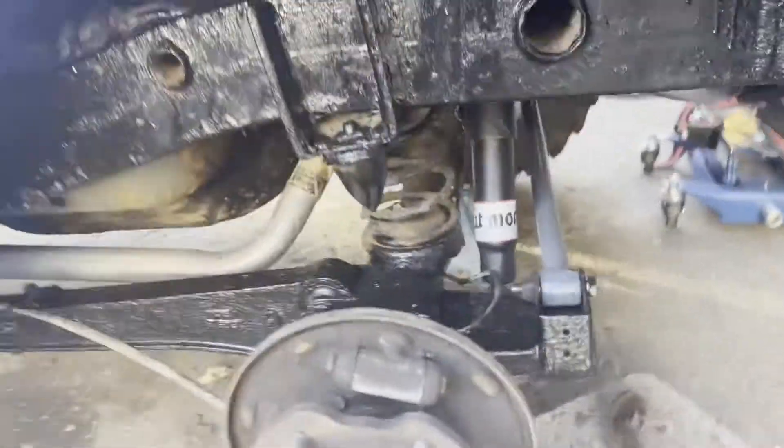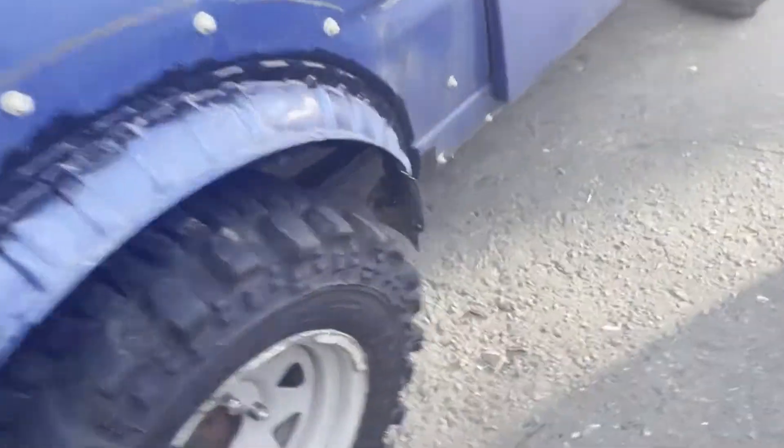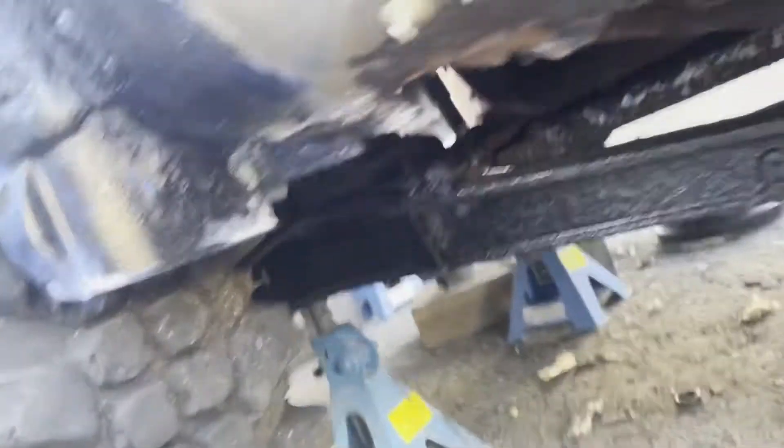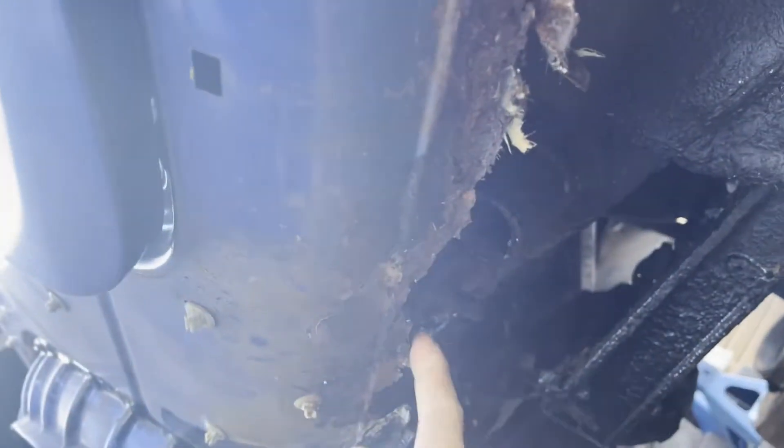Still got more to do, to clean up some more. Next thing today is to pack all the sills because they're quite crusty under here, so let's repair this - probably the other side as well.